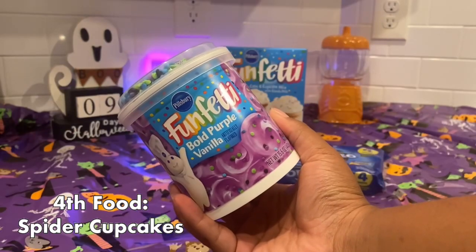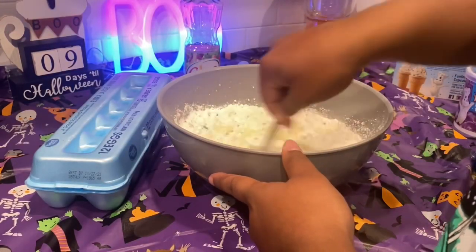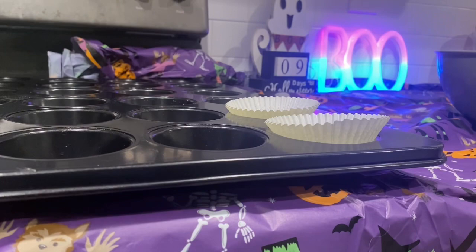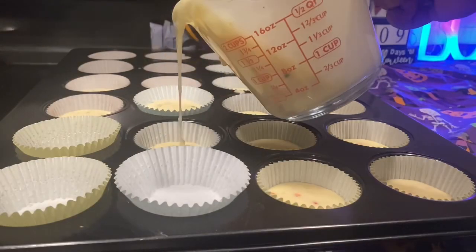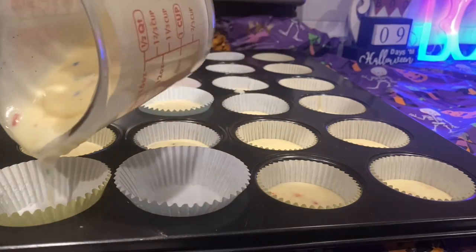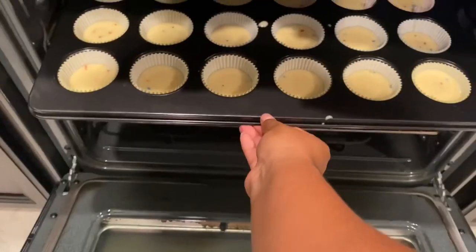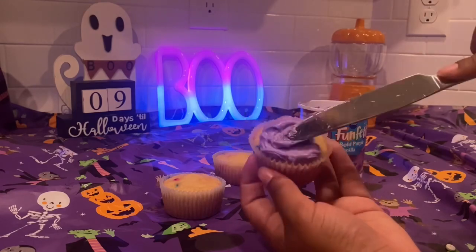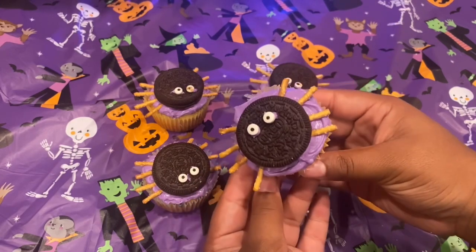Next we're going to make spider cupcakes. I completely forgot to film how to do it, but follow the cake instructions and just fill some cupcake liners. Basically you're going to ice the cupcake, put on an Oreo, add some little pretzel sticks, and add sprinkle eyes — and then you're done. They look so good and they're so easy and fun.